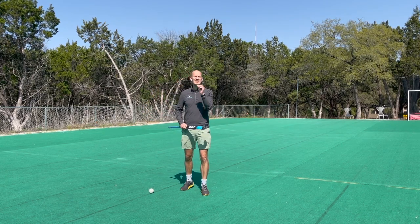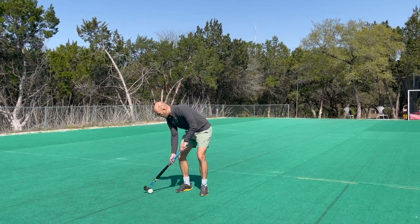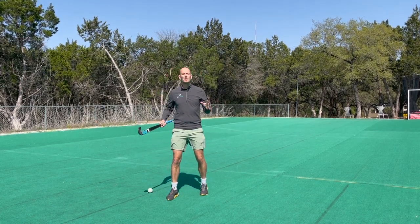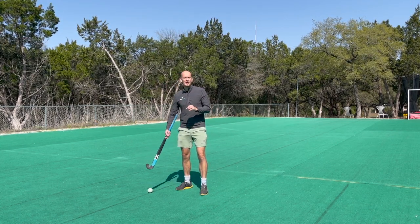In my opinion, trapping is the number one most important skill that any hockey player can learn. Without being able to control the ball initially, none of the other skills matter. We can't do anything with the ball until we've been able to control it and get it moving as we want it — so it's incredibly important to learn.